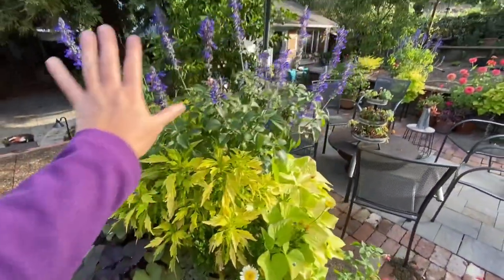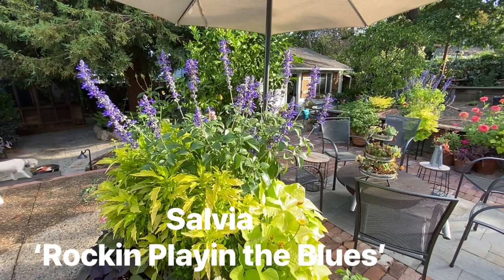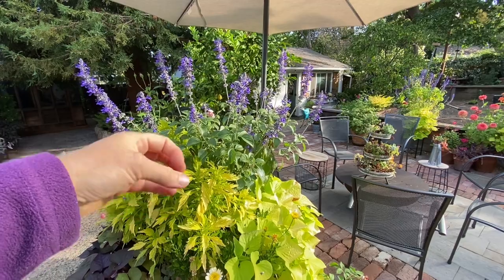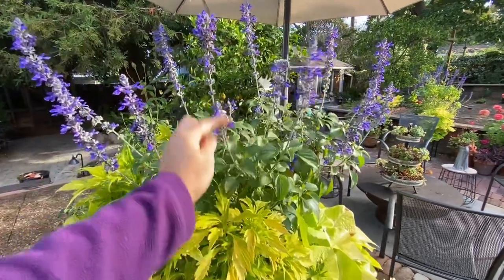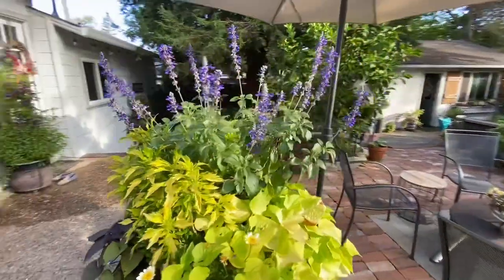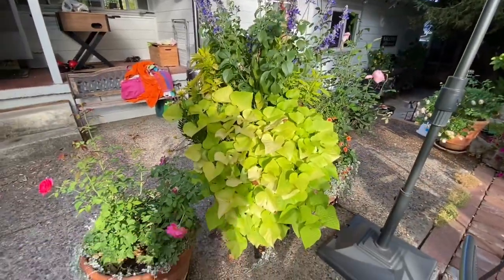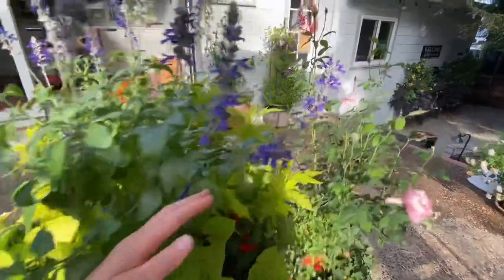Okay, this is the showstopper — I'm totally loving this salvia called Playing the Blues by Proven Winners. This is one single season. It started out as a four-inch, single line of plant and it's grown into this — so beautiful. Down here we have a lime sweet potato vine, again just a generic one from Lowe's.